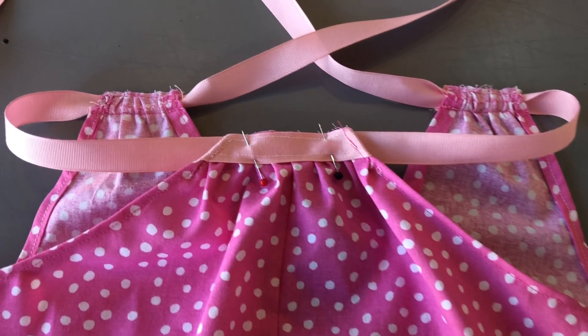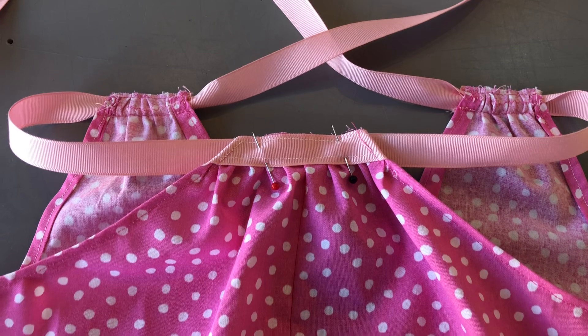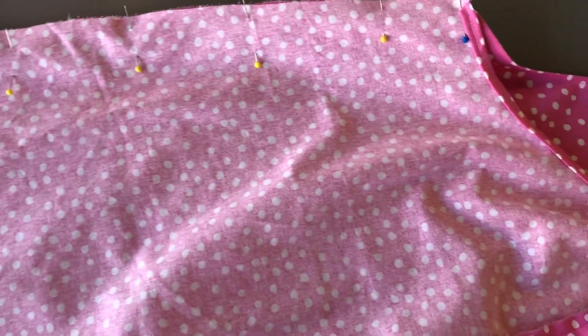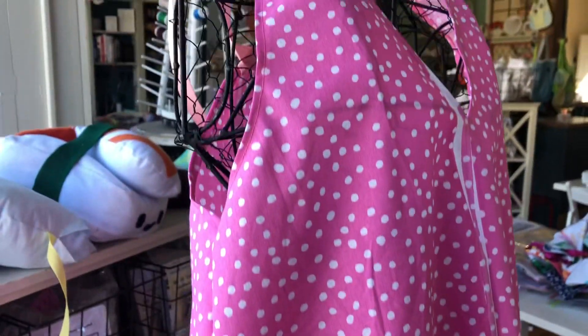To attach it to the back side, I just laid the ribbon underneath and sewed it on with a box shape. Then the final step was just to lay the dress right face to right face and sew down those seams, and that completes the dress.